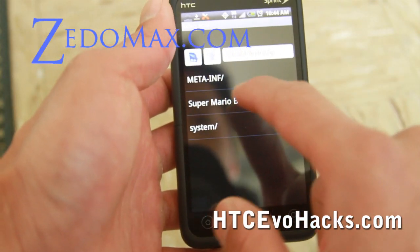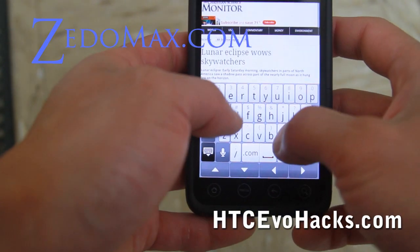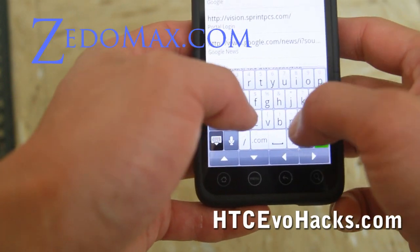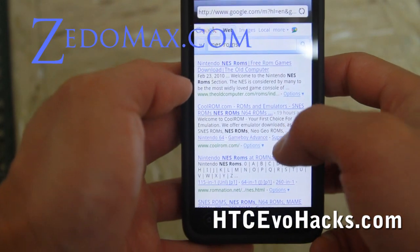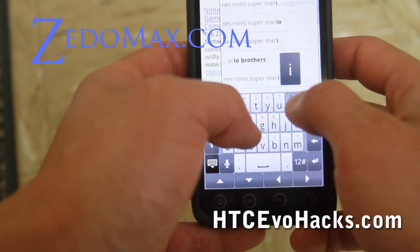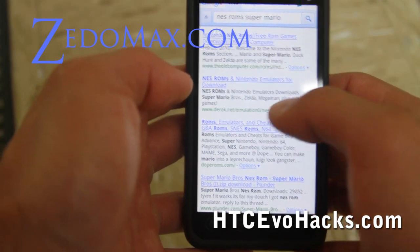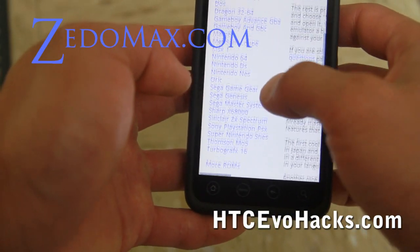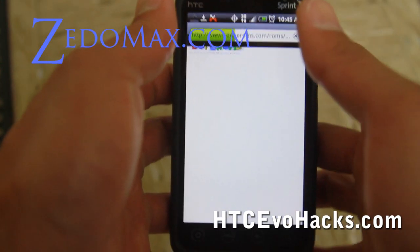Then you can download ROMs — like I downloaded Super Mario Brothers dot NES. Let me show you where you can download it. Just type NES ROMs — Super Mario — into search. I know there's a good site that has all the great ROMs. Some sites make you register or even pay just to get in. DoperOMs.com — that's where I got the Super NES. If you browse through their site, there's a Nintendo NES section and you can download it from there.